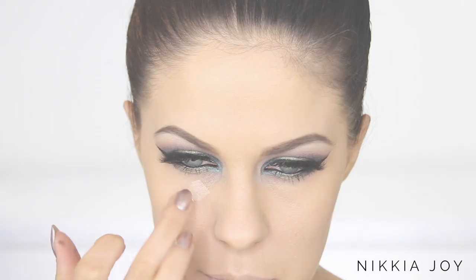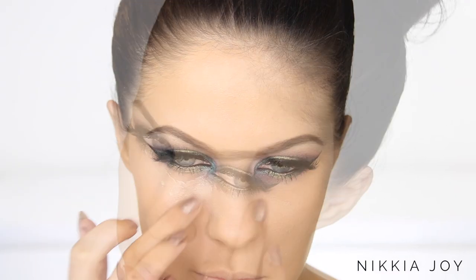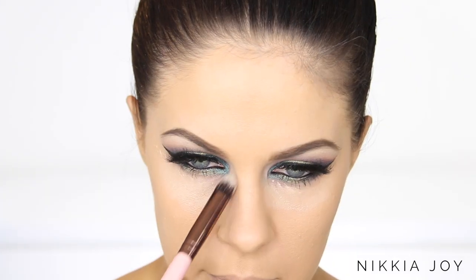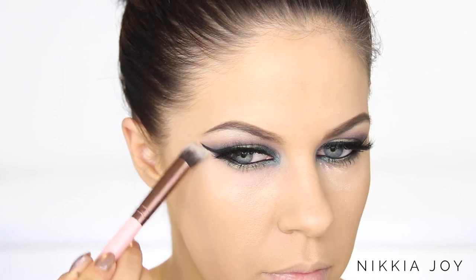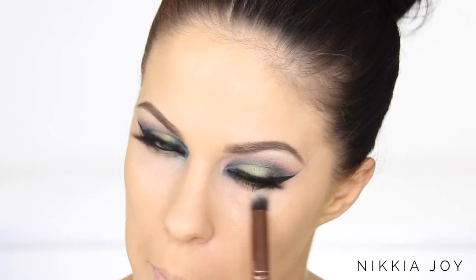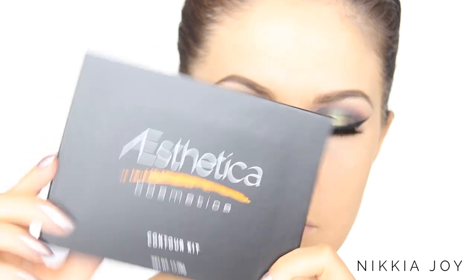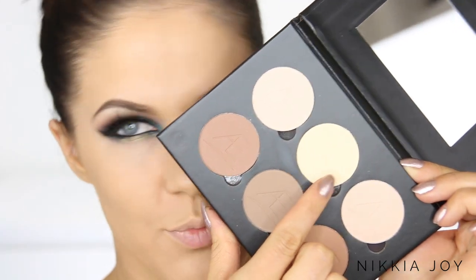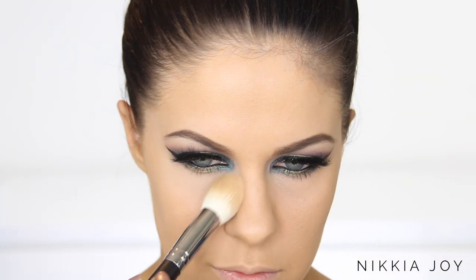First off I'm taking the It Cosmetics Bye Bye Under Eye Concealer — this was my first time using it and I'm pretty impressed. It does a really great job correcting any colours underneath the eyes, dark under eye circles, or even eyeshadow fallout. It was really brightening. Now to contour and set the makeup, I'm using the Aesthetica Contour Kit — their powder contour kit — and it's up there with all of my favourite contour kits. It's amazing.